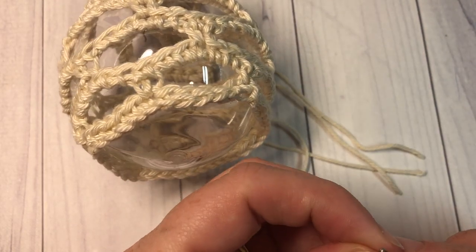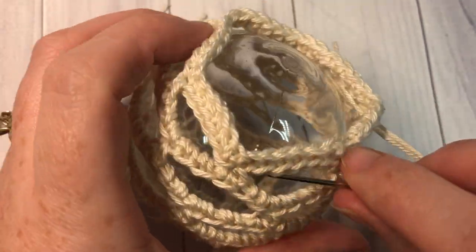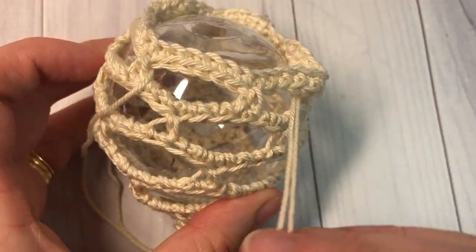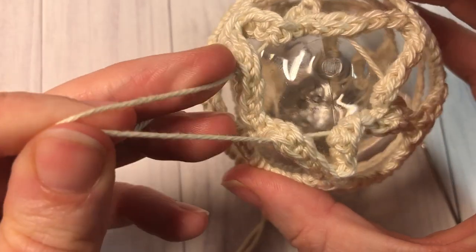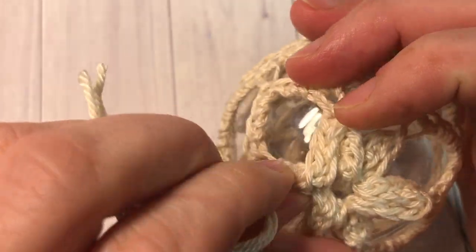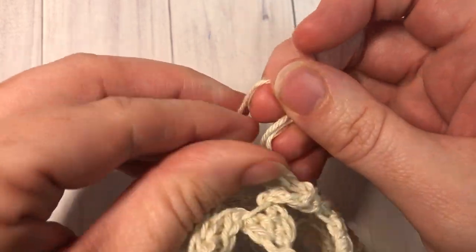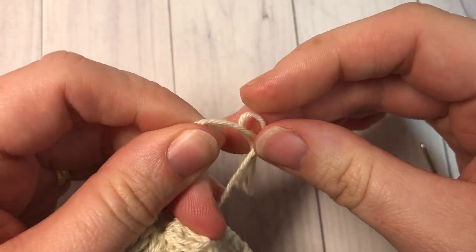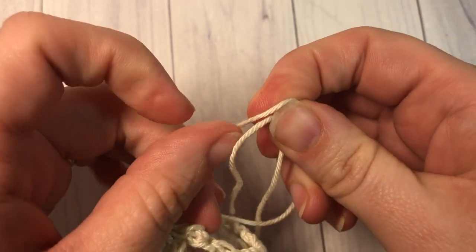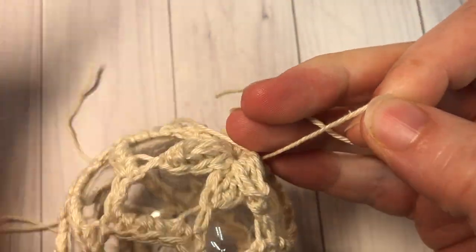Turn it over and repeat the same thing for the bottom of the ornament. Weave in and out through that bottom round. At the end, pull it tight around the bottom of the ornament — it will come in to form a bit of a star shape. Tie it tight, then weave in your ends.